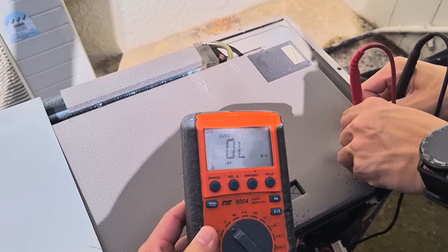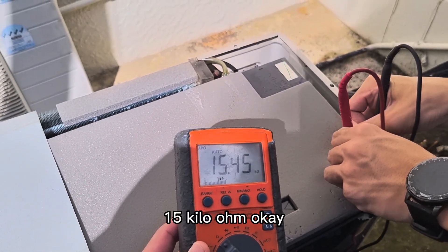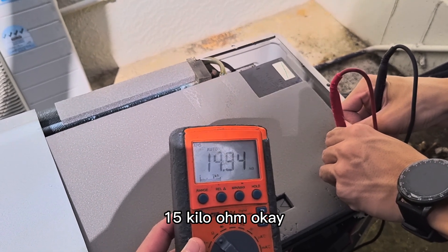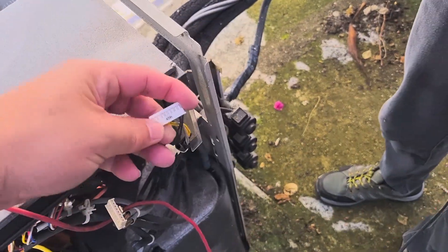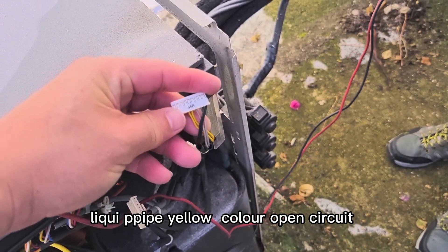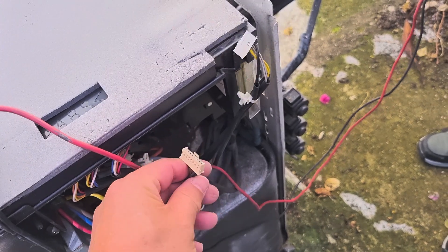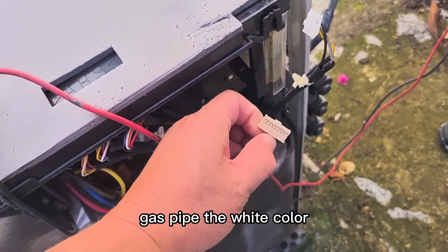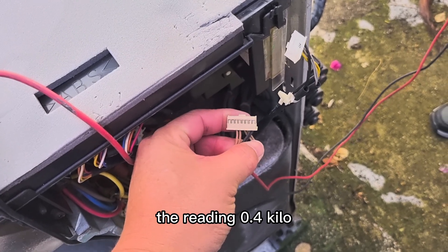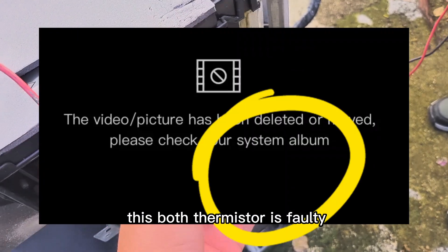Black: 14, 15 — 15K ohm. For the gas pipe, the white color reading is 0.4K ohm, so both thermistors are faulty. For the liquid pipe, the yellow color is open circuit.